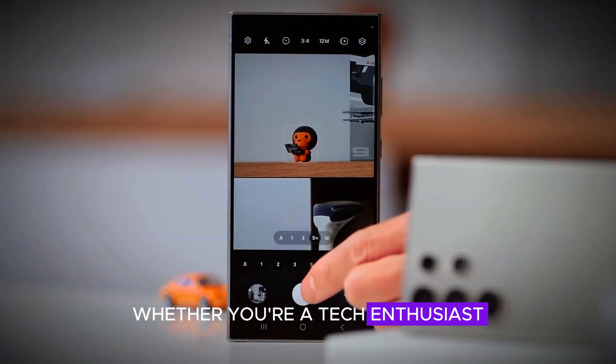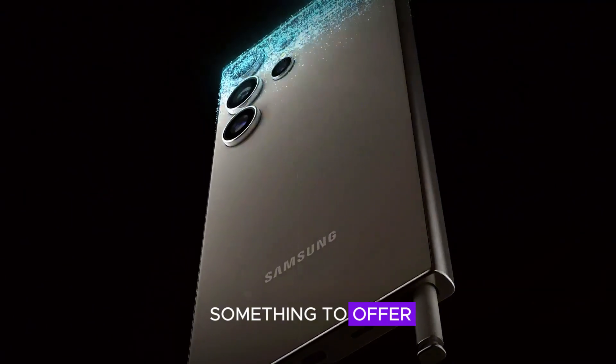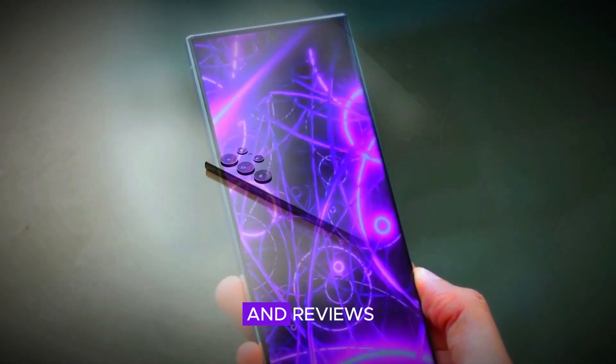Whether you're a tech enthusiast, a creative professional, or a gamer, the S25 Ultra has something to offer. Stay tuned for more updates, and don't forget to subscribe to our channel for the latest news and reviews.